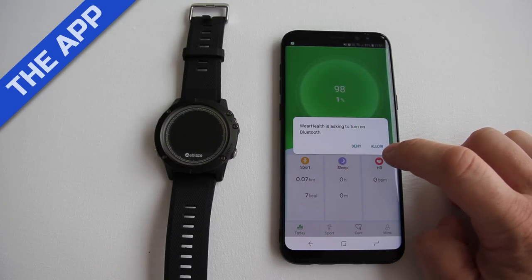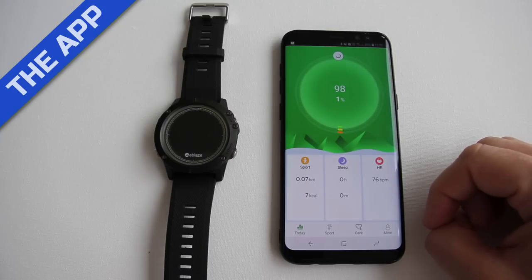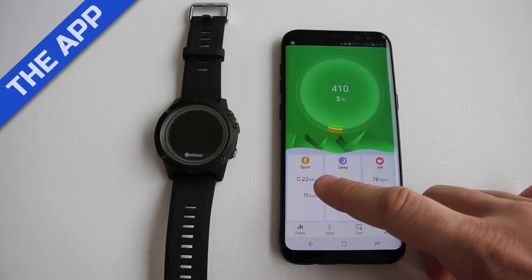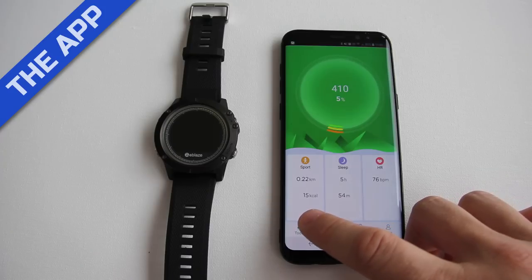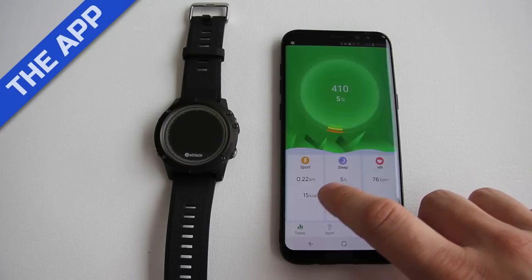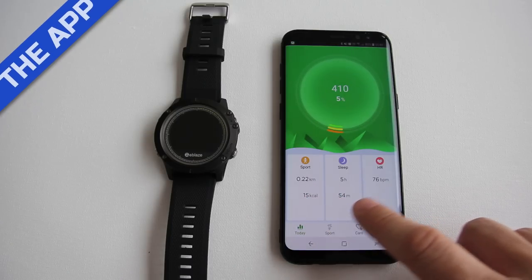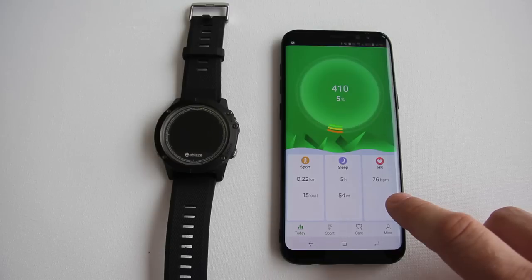Here's the app, which is called Wear Health. Pull down on the screen to sync with the watch. The main screen shows your step count and how far you've come on reaching your target. The sports section shows distance and calories, sleep shows how much you slept last night, and HR shows your average heart rate.